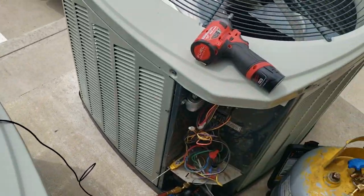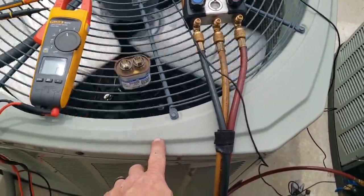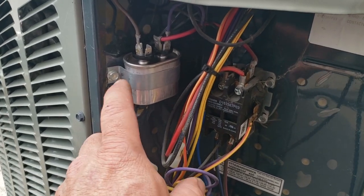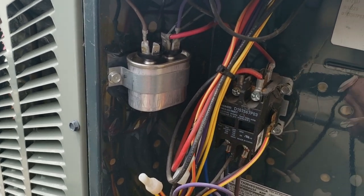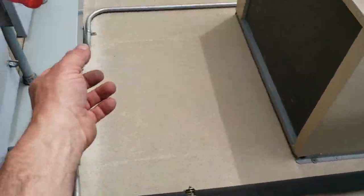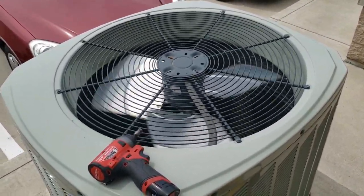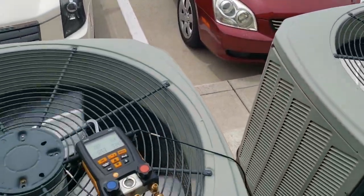There's your formula again: 2652 times your amperage on the capacitor divided by the voltage gives you your microfarads. You should always check out the Redfish meter — that's one of the few I've seen that can actually check it under load. Let's kick the system back on and recheck our refrigerant pressures. My thought process is maybe the motor was dragging a little bit, slowing it down, and that would make the head pressure go higher.